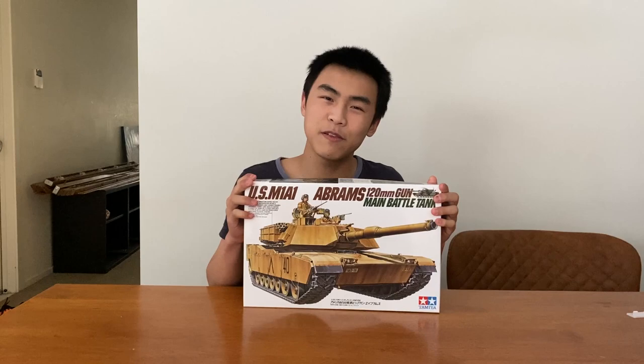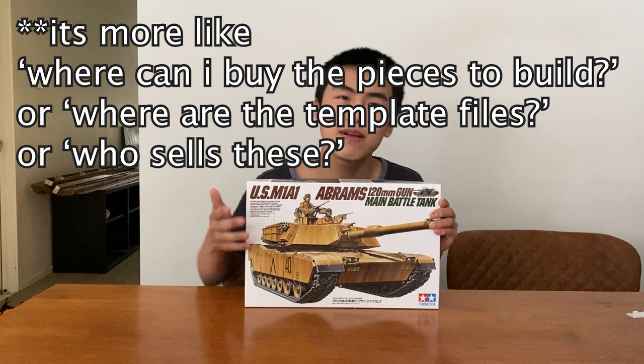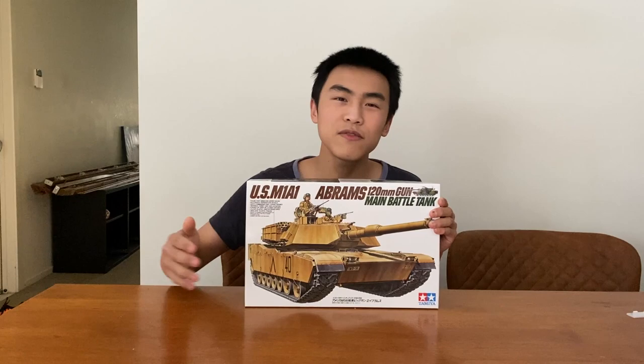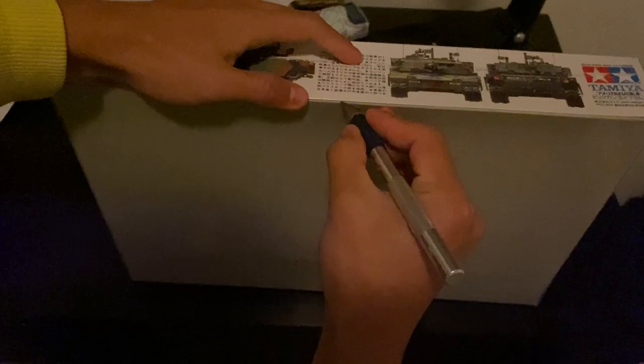Hello, my fellow cultured people. Today it's not a cardboard gun video — instead I have something different. I'll be attempting to build a scale model. I've never gotten a scale model in my life before, it's my first time building one ever. I got this because I was curious. I always get comments like 'where's the templates, how do I do this, how do I do that' and I hate making tutorial videos. So I wondered, how easy would it be if there's already a tutorial written for me and everything's cut out for me — how much easier would it be to make a scale model than a cardboard gun?